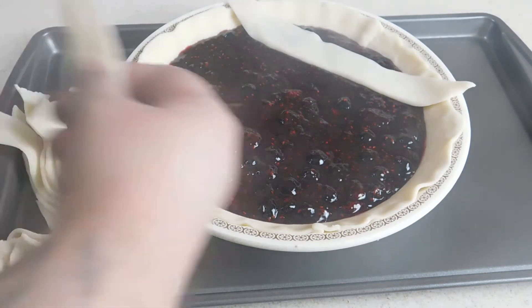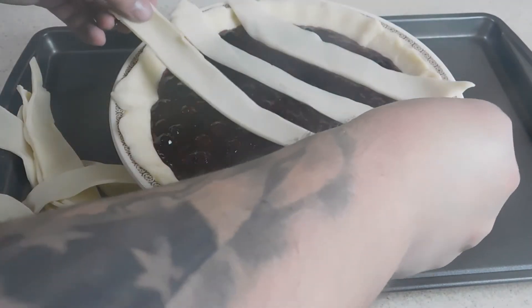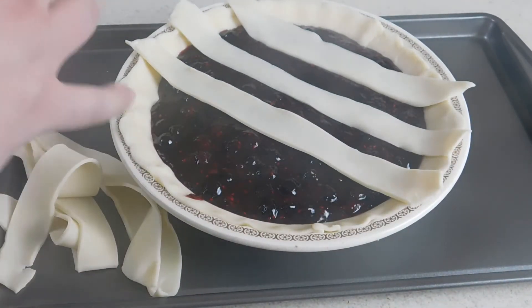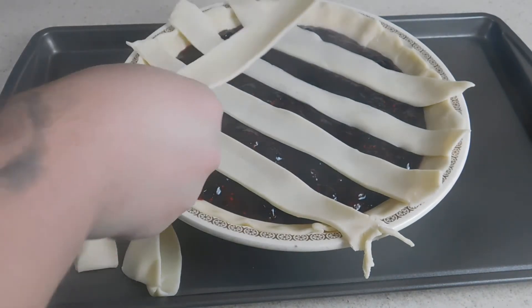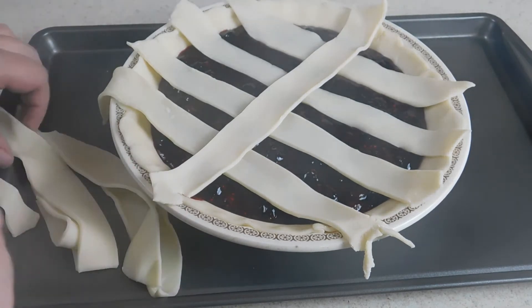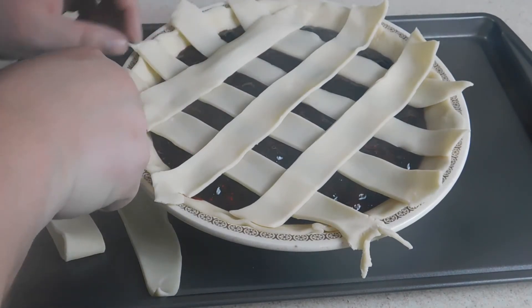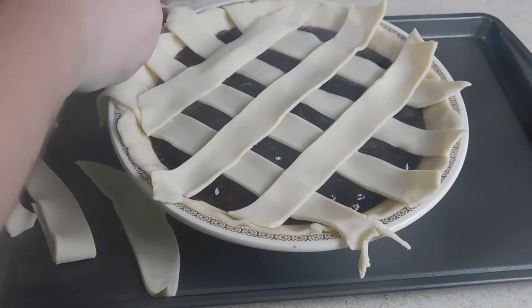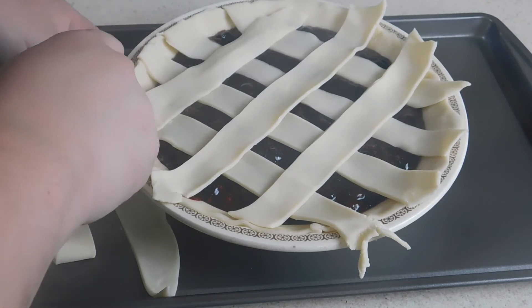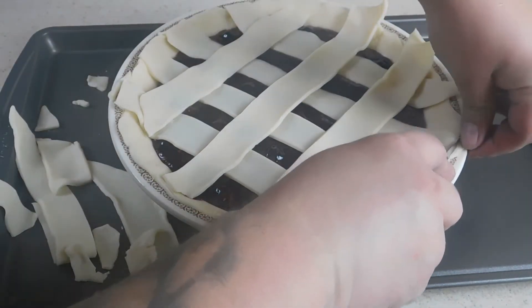We're just going to set our strips on our pie, leaving about an equal amount of gap. You could weave it — I'm just not going to. I used a paring knife to cut my pie strips, so I'm just going to go around on the edge with that paring knife and trim all these strips to be even with the pie crust itself.